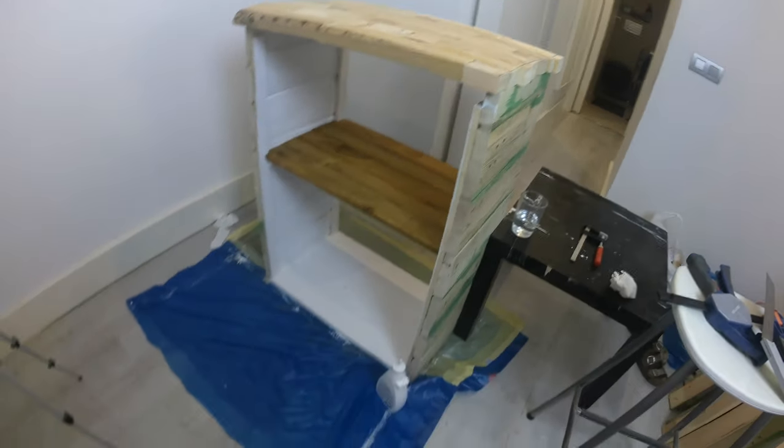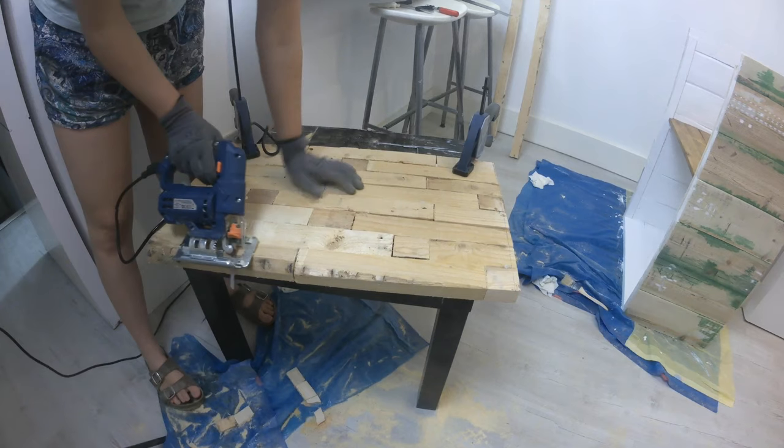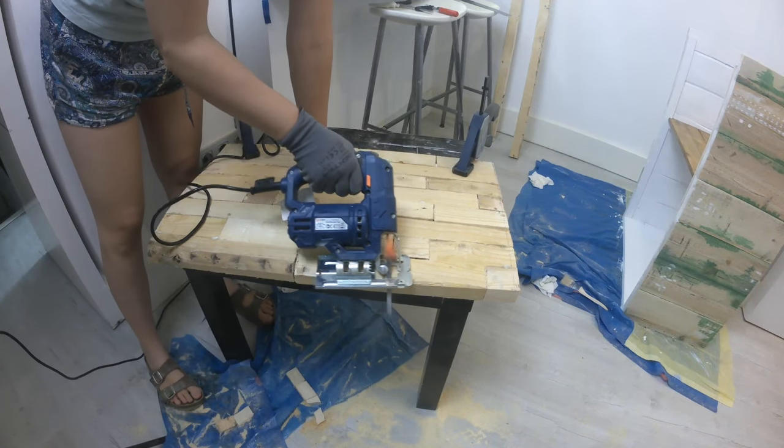Once your butcher block is dry, you can fit it onto the rest of the cabinet and check if you don't need to make some extra treatment to the sides. I wanted the front edge of my counter to be chamfered, so I went over the edge with a jigsaw at 45 degrees.